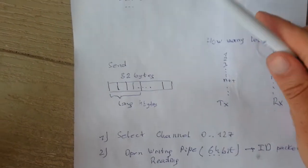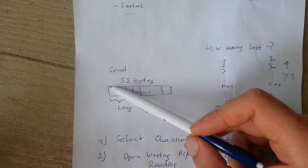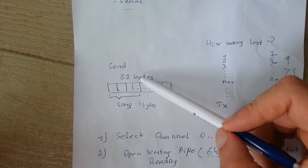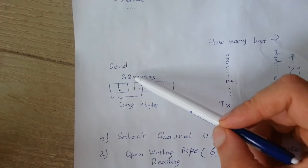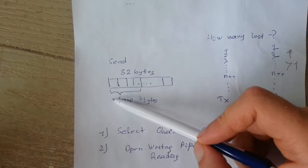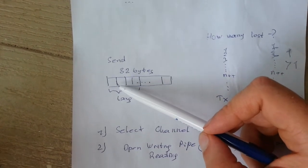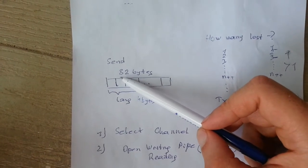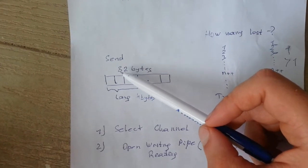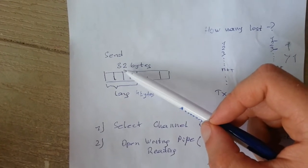To send data with the NRF24 we use an array of 32 bytes — the module sends 32 bytes of data. You can send less than 32 bytes and there is a special command to decrease the number of bytes, but from my tests it does not affect the speed — the bitrate is the same. So the rule of thumb is to always send 32 bytes since it won't affect performance.